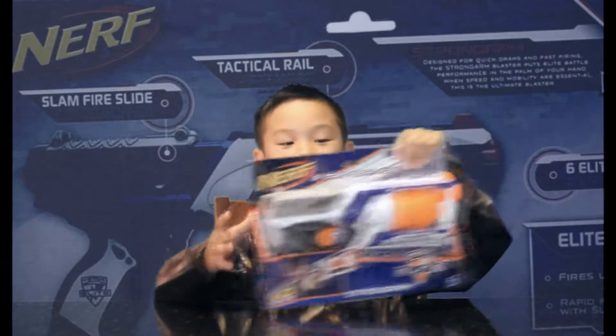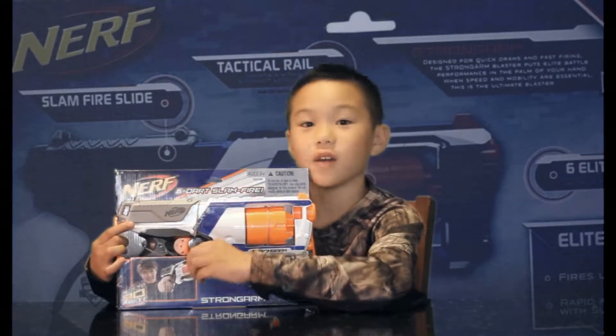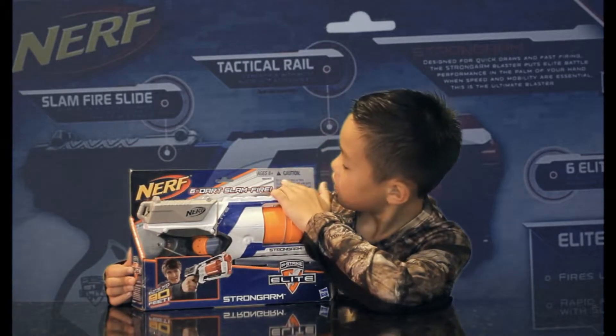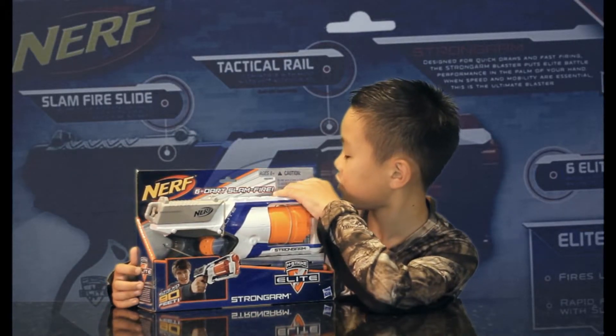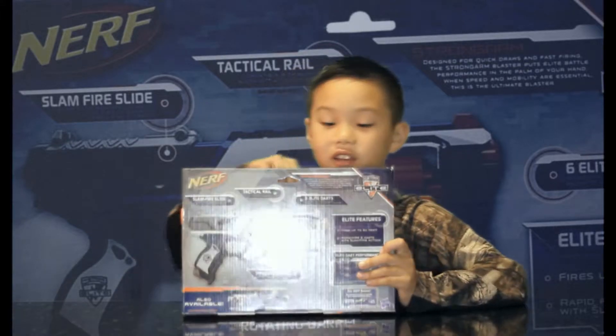Hey friends, it's me Andrew Fathi and I got a new toy from Easter — it is a Nerf gun. It's for ages 8 and above and it was from my uncle. This is a 1 in 10. It says do not aim at eyes or face, and I'm going to open this up right now.